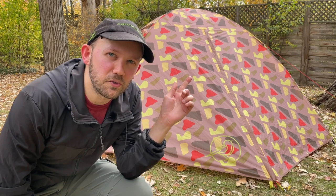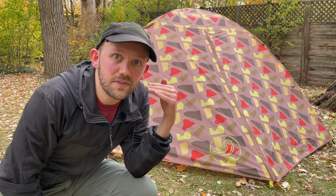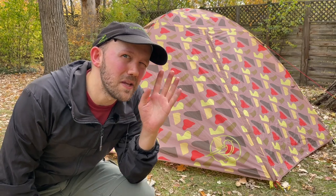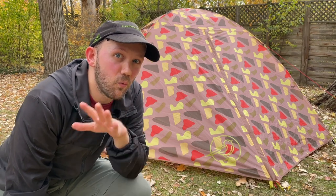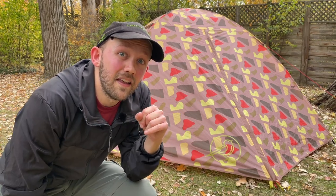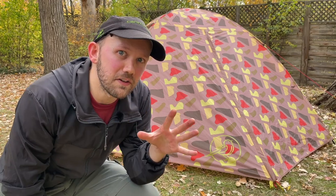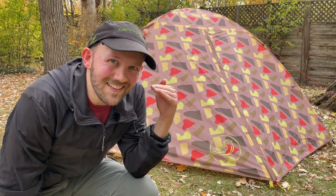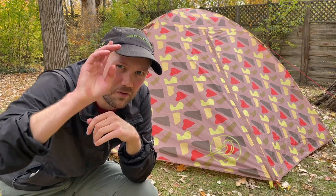So who should actually buy the Stoic Madrone 4? I think the people who should buy this tent meet two criteria: number one, you're a budget tent shopper looking for something under $200; and number two, you don't mind not being able to stand up and walk around inside the tent. If you meet both criteria, then I think this is absolutely the tent for you. However, if you don't meet one of those criteria, I highly suggest checking out my head-to-head test of seven different tents all under $200 — there are some tents in there you can stand up and move around in. Thanks for watching.